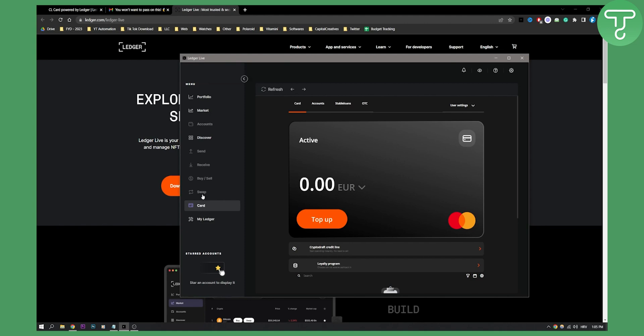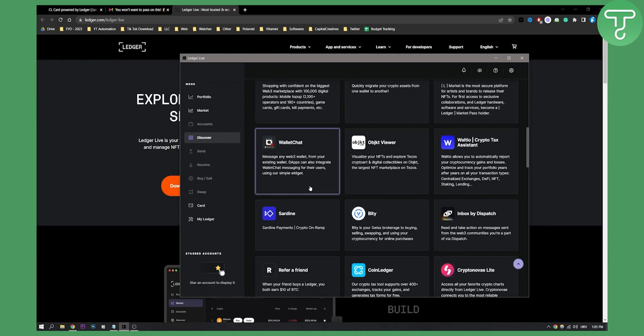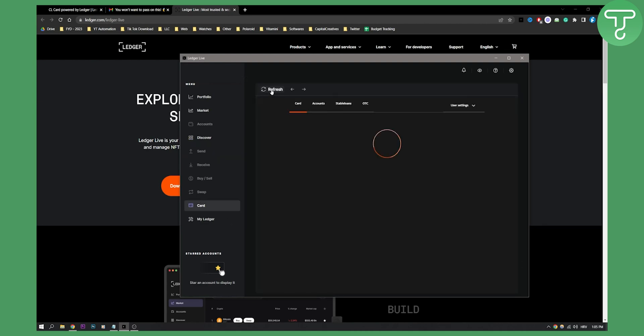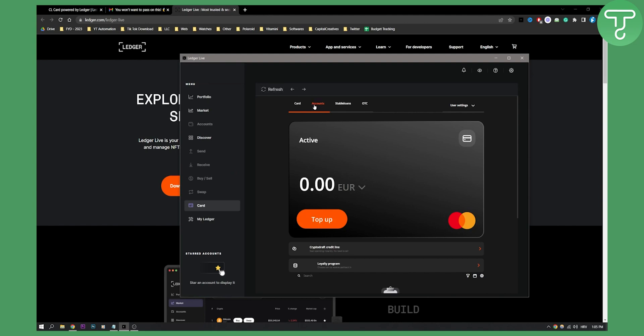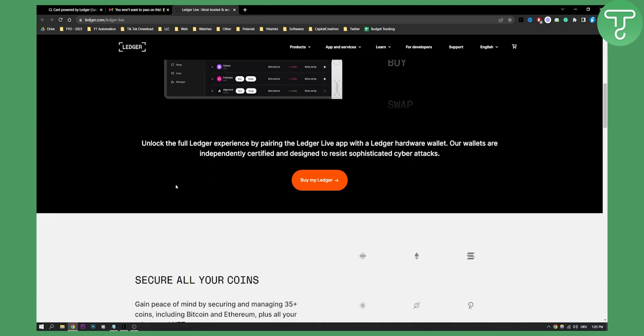You will need to go to your Discover section. Here you have a lot of different things — either Discover or card. On the card section, you will need to just create an account within the CL Ledger section. Once you've done this, you will see this card right here and you will be able to top it up and start spending at your nearest store. You can download the app at Ledger.com/LedgerLive, and once you download it, this is how it's going to look like as I showed you previously.